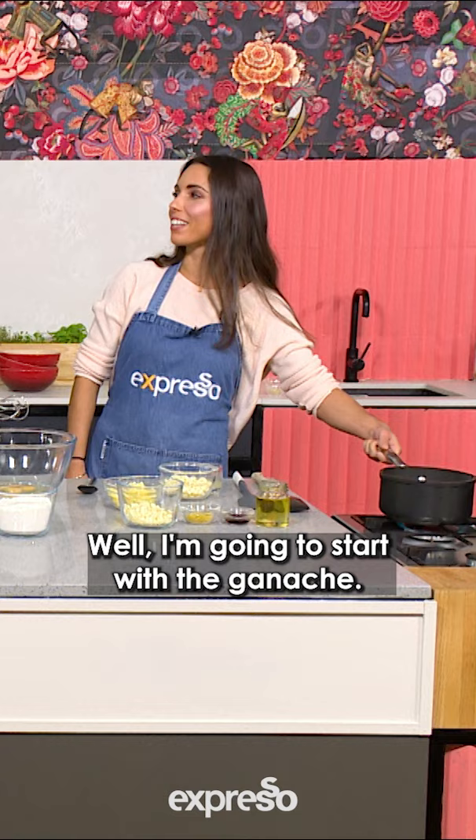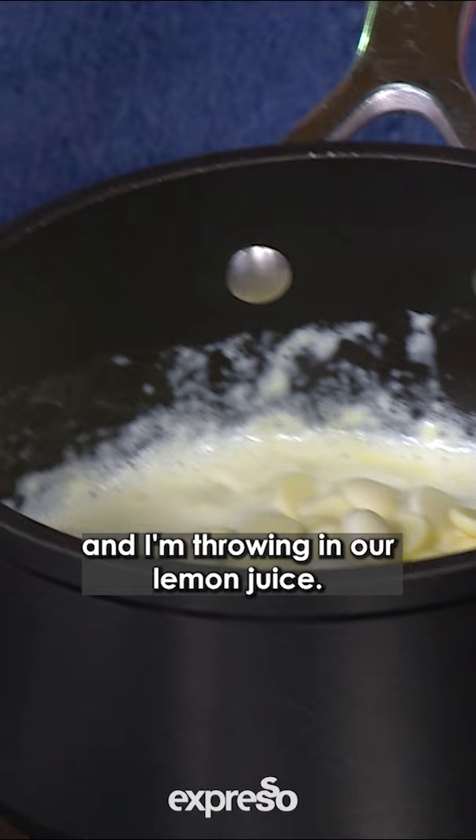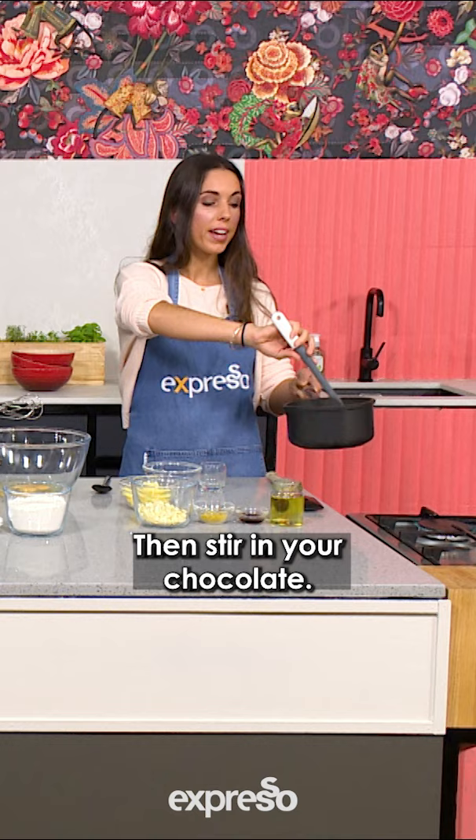I'm first gonna start with the ganache — super simple. I've got cream that has just boiled. I'm throwing in our white chocolate and our lemon juice, then stir in your chocolate.